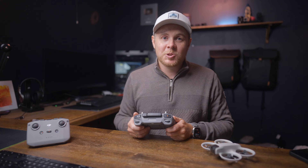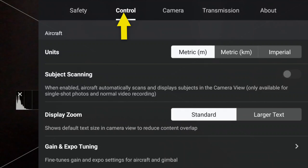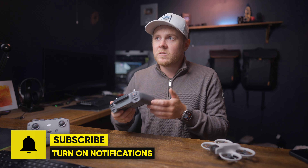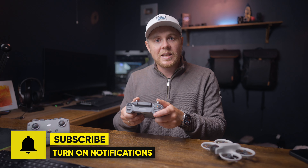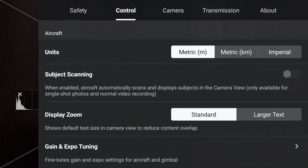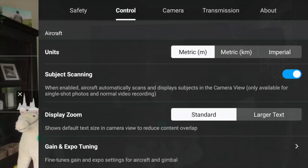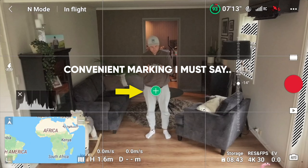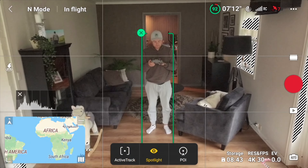Now let's talk about the control section, where you adjust different parameters to make your flying experience better and more personal. There's no right or wrong when it comes to these settings — I recommend testing them yourself. Starting from the top, we have subject scanning, which scans for objects. When the drone sees an object, it's marked with a green circle with a plus inside. Tapping it highlights the subject so you can use features like quick shots, tracking, spotlight, and point of interest.